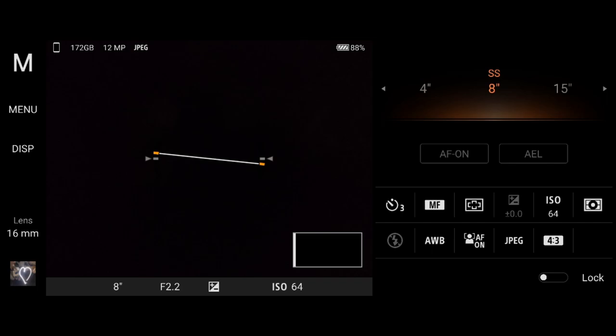An important tip for long exposures: choose a timer so that after you click the button, the camera shake you induce is reduced. Three seconds is a good idea. Then I chose manual focus because I wanted to do light painting, and I selected a shutter speed of eight seconds.